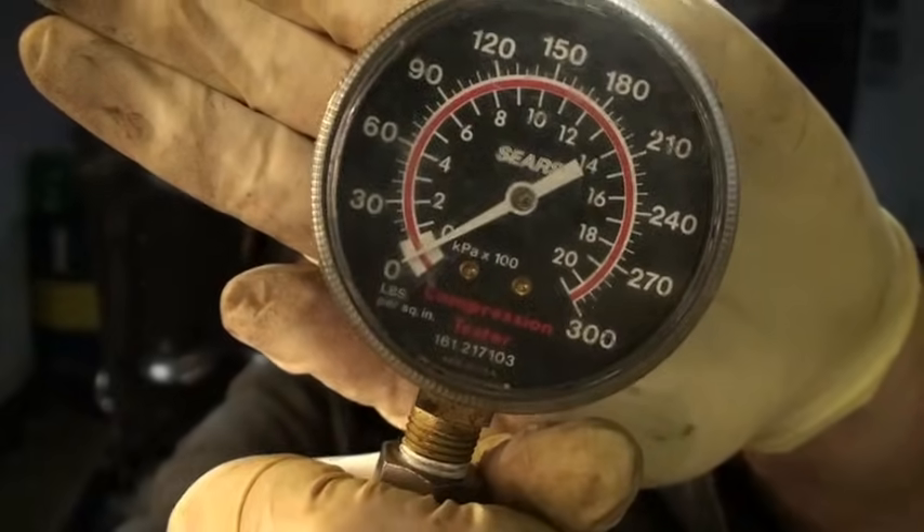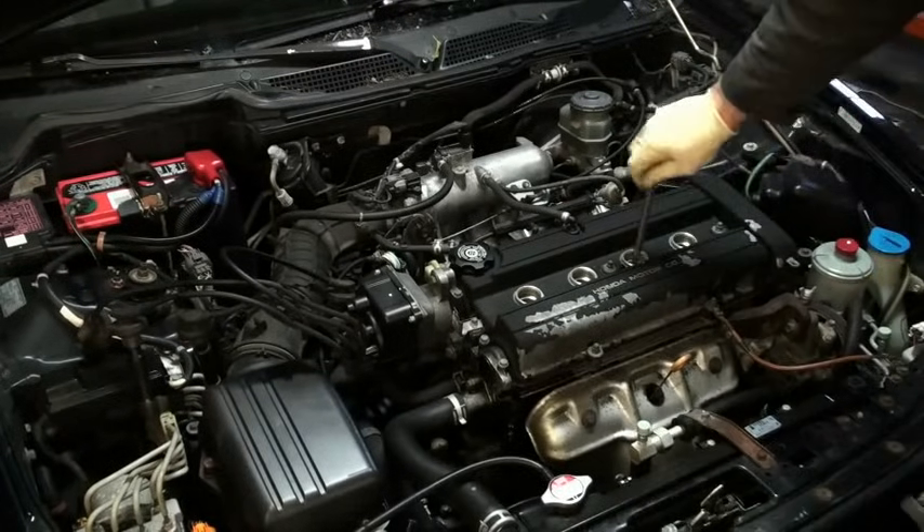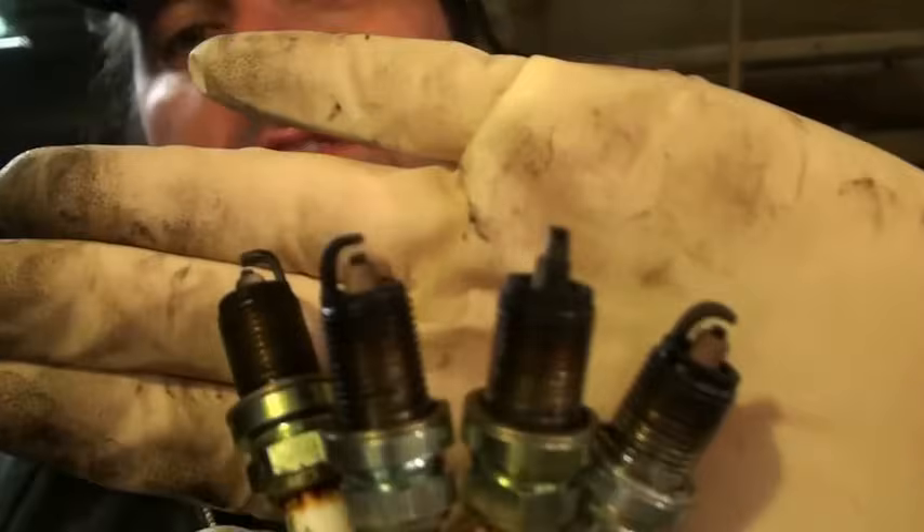This is a compression gauge. Step one is to remove the spark plugs. Whenever I'm pulling spark plugs out of a car, I want to take a look at them, because they're a window into the combustion chamber. If you're at a point where you feel you need a compression test — either you've got an engine miss or you don't have the power you thought you had — this is a good indicator, because these spark plugs are a window into the combustion chamber.